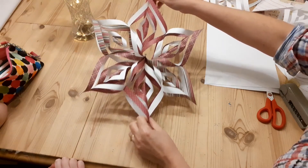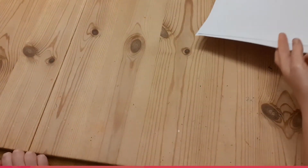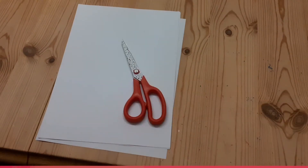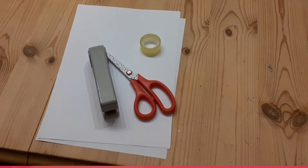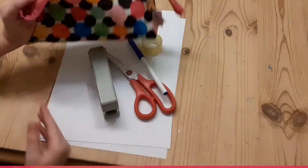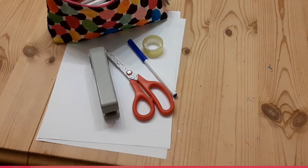For this craft we are going to need some plain white paper, a pair of scissors, a stapler, some sticky tape, a pen to draw some lines, some colouring pens if you want to colour in, and you might want some glitter or something to decorate your star with as well.